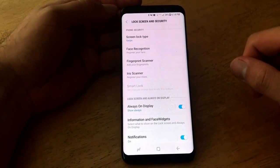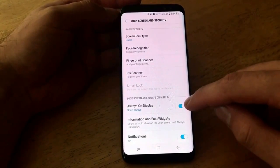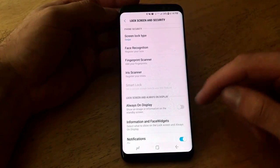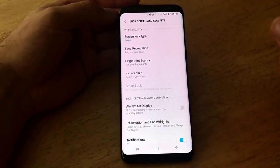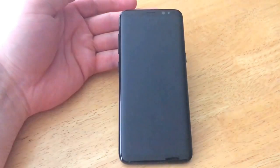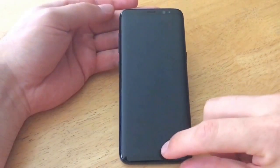Once we're here, go ahead and scroll down to Always-On Display and deselect that — it shows an image or information on the standby screen. As you can see, if we turn that off, I'm going to go ahead and power off the phone, and as you can see that screen is no longer on.